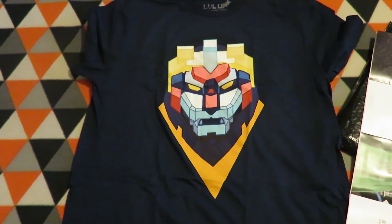So it's a quick one for the Level Up shirts for July 2016, and once again, the Voltron shirt. Thanks for watching, please like, subscribe, and share, and don't forget to check out my other videos.